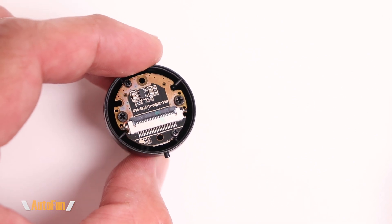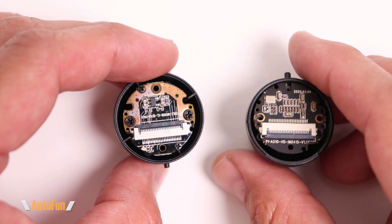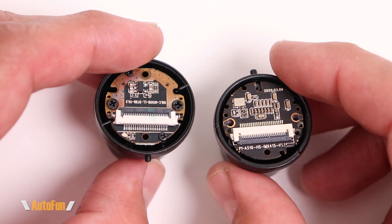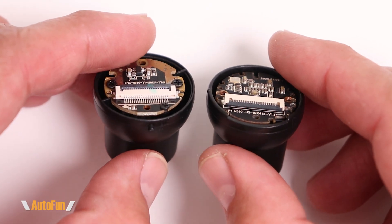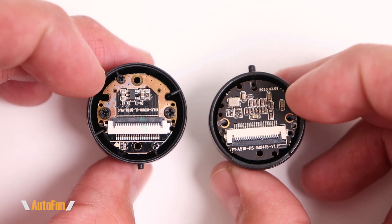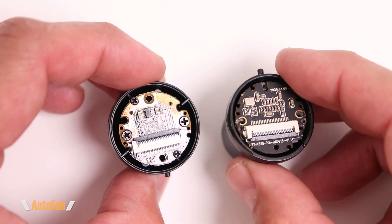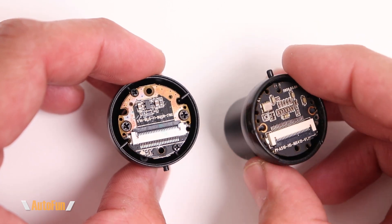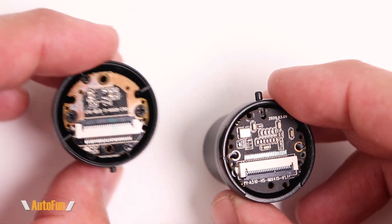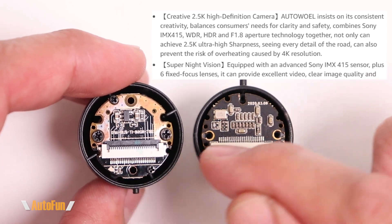Here's another great example of how something can look the same from the outside but be different internally. Here is the front camera from Van Top — it looks similar, the screw placement is very similar, and so is the outer casing, but when you look at the PCB design they are different, including different part number nomenclatures. Interestingly, the Van Top uses the IMX415 image processor, which is a native 4K image sensor, and the AutoWell also claims to use the IMX415 — so let's open this up and compare.